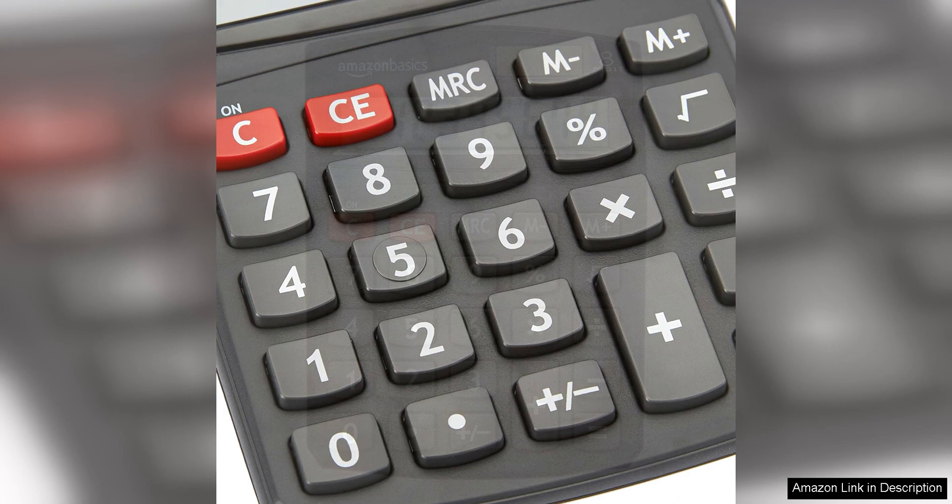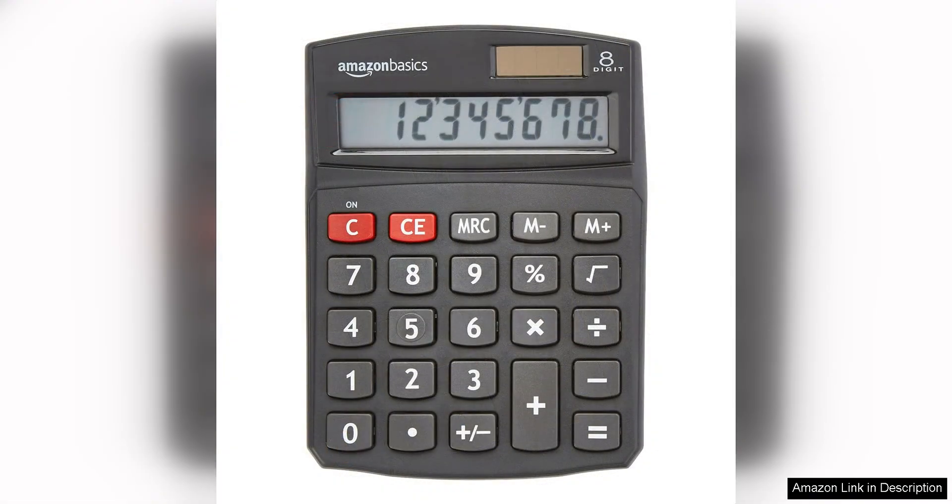In addition to the battery, this calculator also has a solar panel that allows it to be powered by natural light. This is a great eco-friendly feature that helps to save on battery costs and reduce waste.